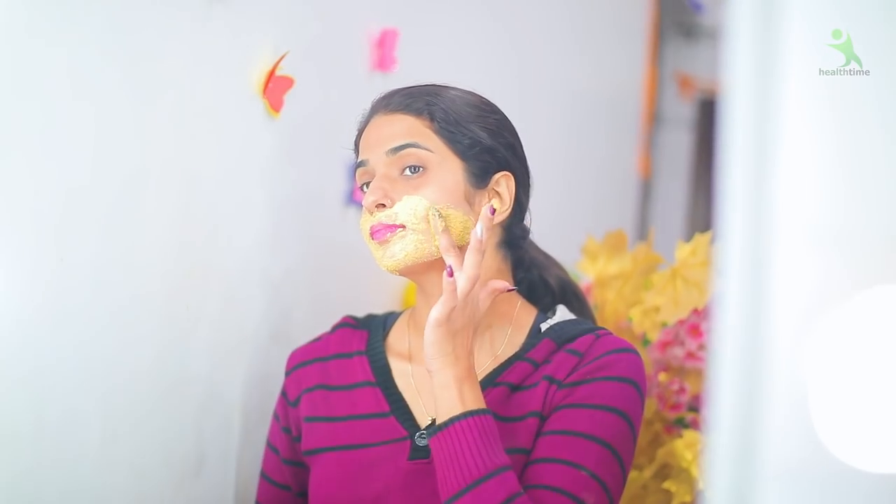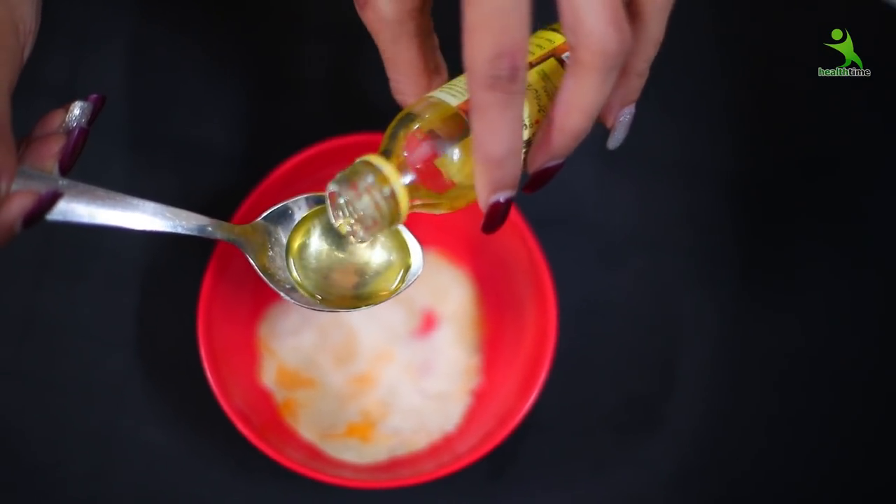Welcome back to my channel, Isha and Mehra this side. Today I am sharing a very easy way to remove your facial hair using only things available in your kitchen. You just need to mix them and apply them, and the result will be ultimate. Let's start the video without any delay.